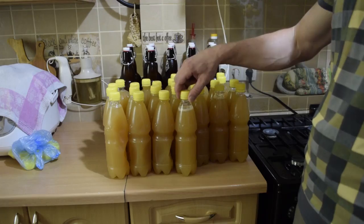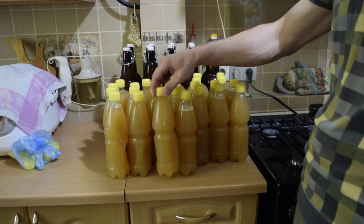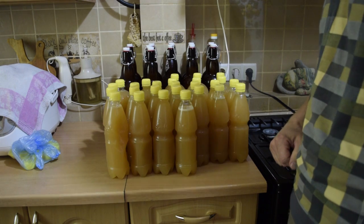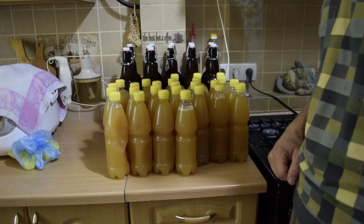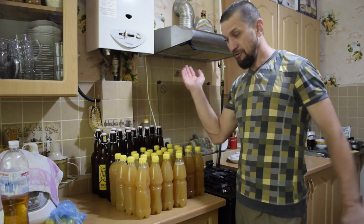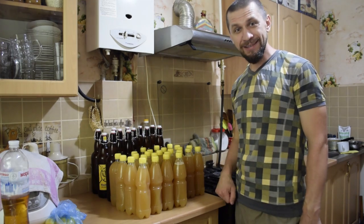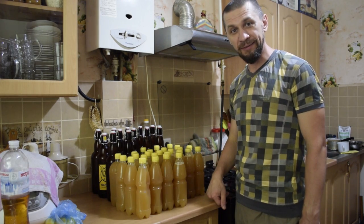Our wheat-buckwheat hazy blanc is practically ready. The cellar transport is done, carbonization will happen there, then it will be enjoyed.